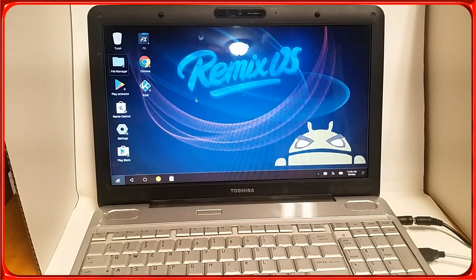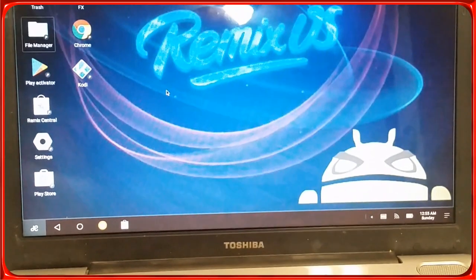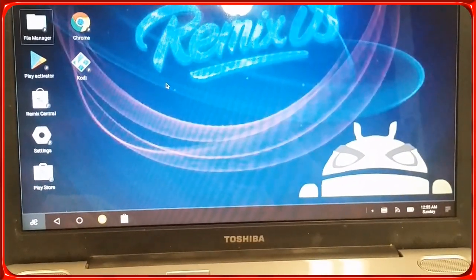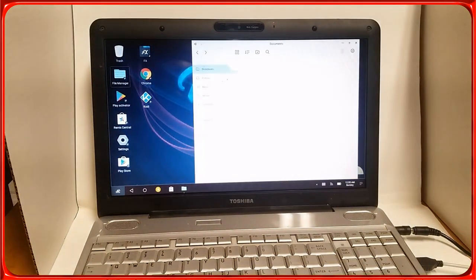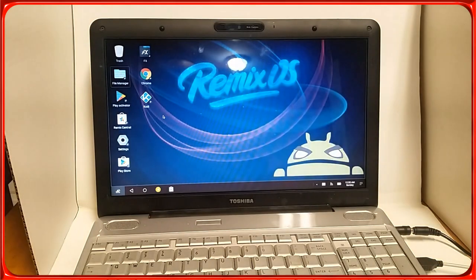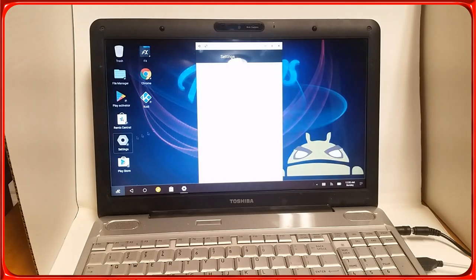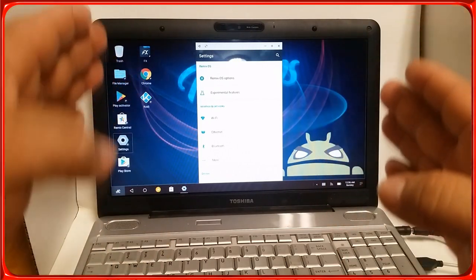It has a pretty much Windows-style desktop so you should be familiar with it. Icons don't open with one click — you have to double-click and they open. The file explorer that comes with it is pretty good. It does not have the Play Store originally installed, but you click on the Play Activator and it will download the Play Store for you. Settings and everything is working.